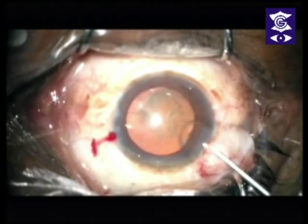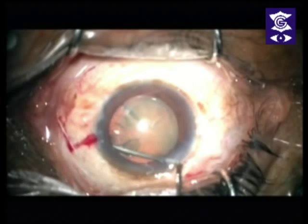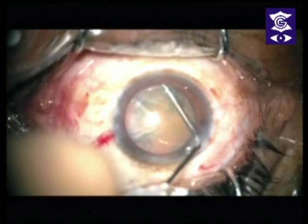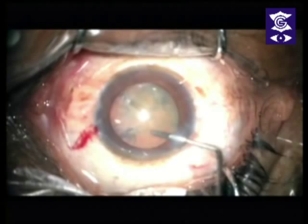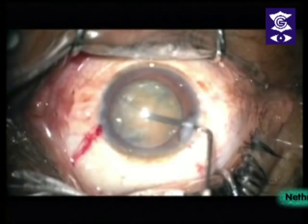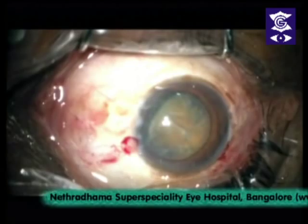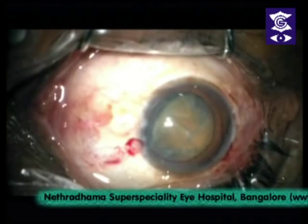Burp out some of the viscoelastic. I like to use viscoelastic from Zeiss — they have a dual system which has dispersive as the first part and cohesive as the second part. You can see the fluid wave going across. This hospital is equipped with Lumera microscopes, which don't really let you see how hard the cataract is, because even a hard cataract has a nice red glow. But it's visualization on a different level, and once you've used these Lumeras, you really don't want to go back to the old days. Now that I've tipped the nucleus up, you can see it's not as soft as we thought.